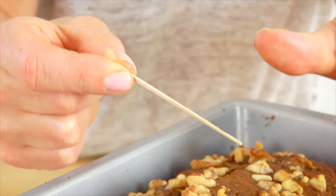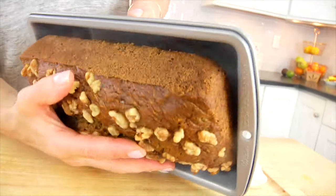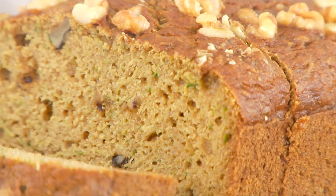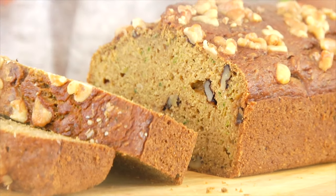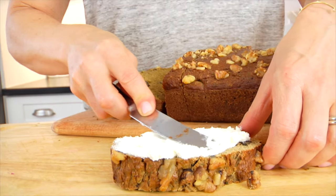Let the bread cool completely, then loosen up the sides, pop it out of the pan, slice, and enjoy. I love enjoying this bread just the way it is. Sometimes I'll warm it up in the toaster and top it with a little bit of cream cheese, but really it is simple, delicious, and a seasonal favorite in our house.